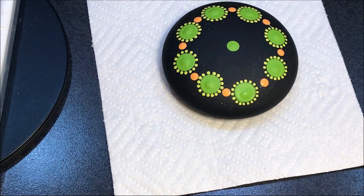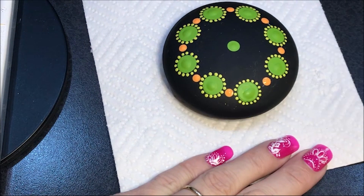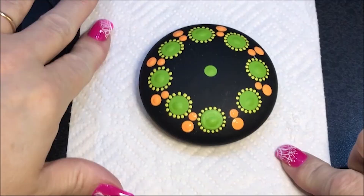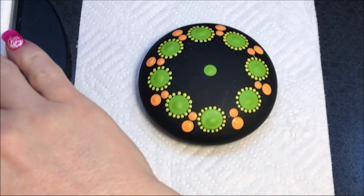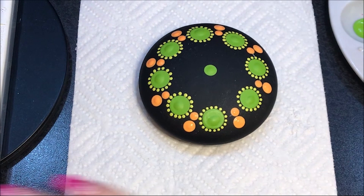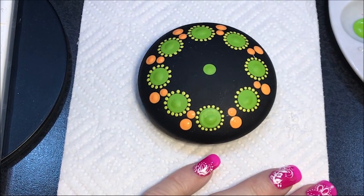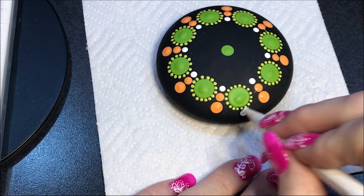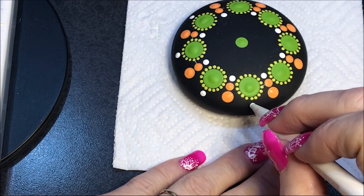I'm going to get a little bit bigger dot and go underneath that — this was a seven, so let's go to a 10. I'm going to use that same tangerine color right underneath it. Now I'm going to bring in some white — this is warm white — and go a smaller dot. Let's go with the number five right above those orange ones. Then I'm going to still use the number five and do one right in the middle under these big green ones.